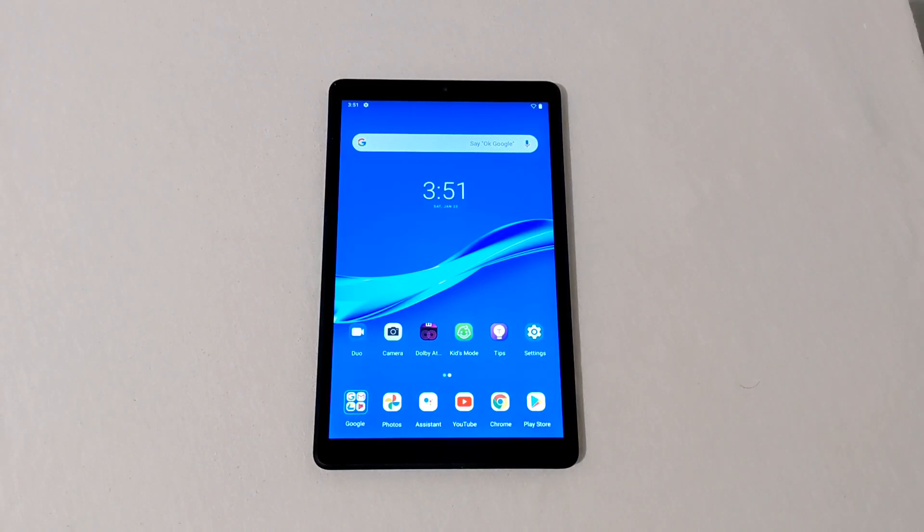Hey everyone, RJ here. Welcome back to the channel. Today I want to show you how to hard reset the Lenovo Smart Tab M8.